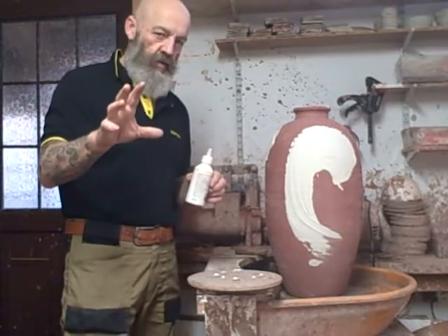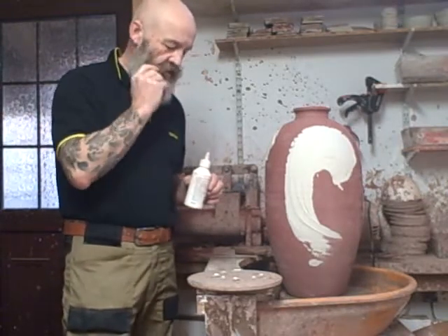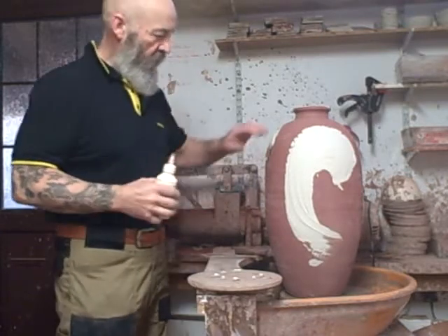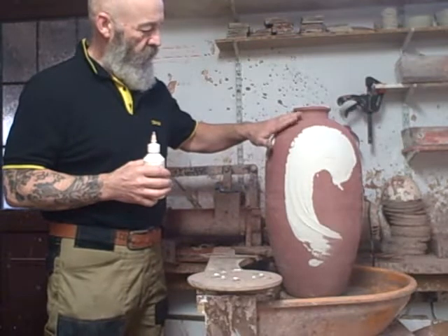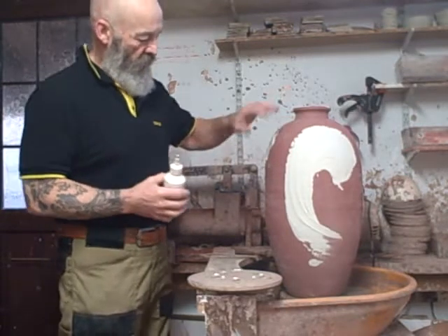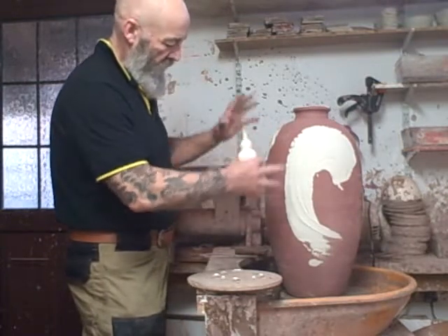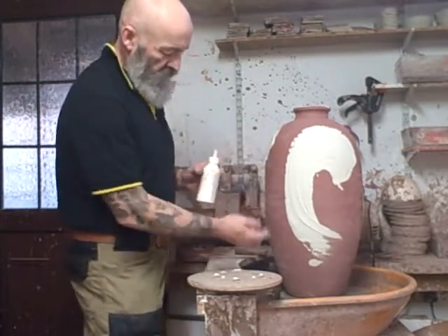This is a quick 30-second video to show how I get the wadding on the bottom of this big pot. It's all glazed — I don't want to knock any of the glaze off. Some bits are quite thick, and if you start manhandling it, it's going to get chipped off.